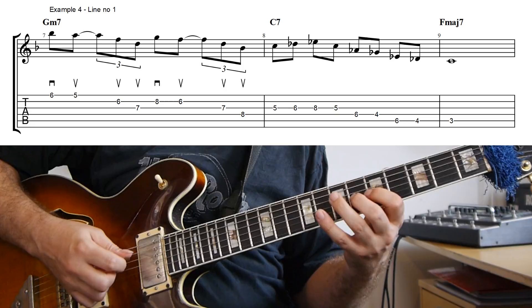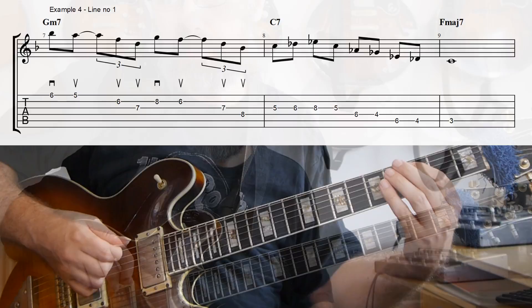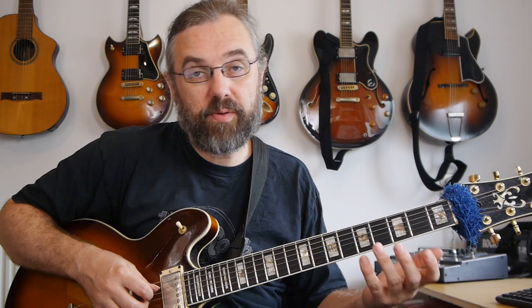If you wanna work on using this type of picking for the rhythm, one way of working on that is to take that type of figure and then move it through the scale on a string set. In that way, you're gonna be checking out a lot of different versions of arpeggios and you'll have a lot of material that you can put to use on other chords. That exercise could be something like this.